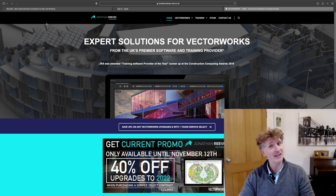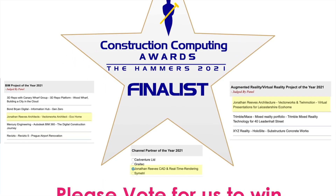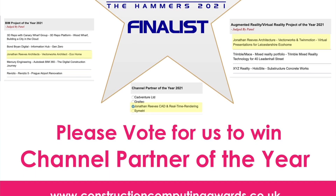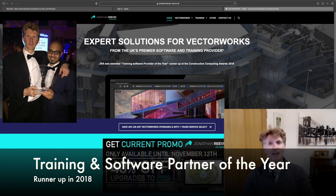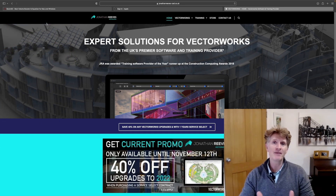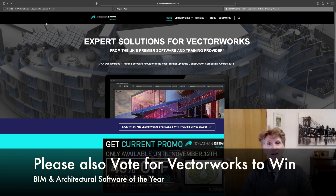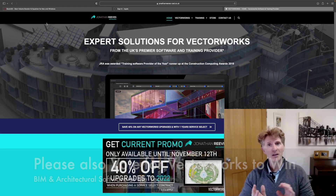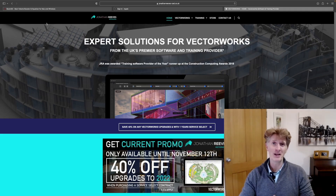The 40% off will help too. One more favour to ask: I've also been nominated for three awards at this year's Computing Construction Awards, going to London for the big event on November the 11th. Please, if you're a fan of my videos, vote for me to be channel partner of the year at the Vectorworks Computing Construction Awards. I'll put the link in the description — all you need to do is pop on and vote. Thanks for watching and enjoy the video.